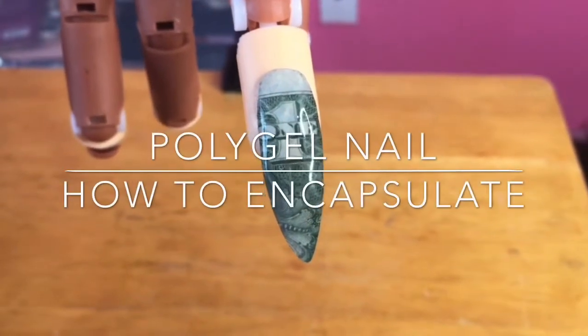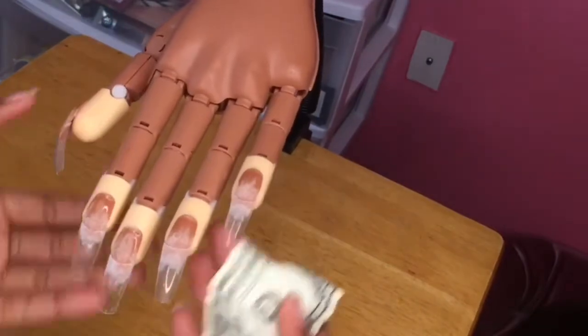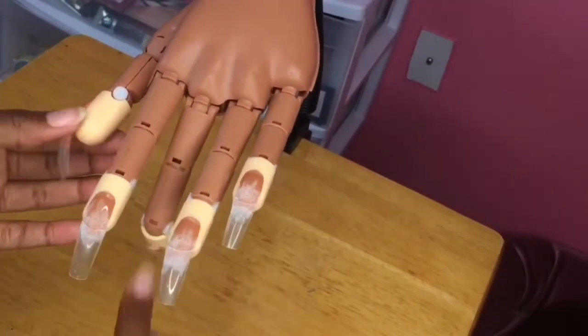Hello guys and girls and welcome back to the beauty empire for the beauty that is you. Today I'm going to be showing you guys how to encapsulate a dollar onto a nail.